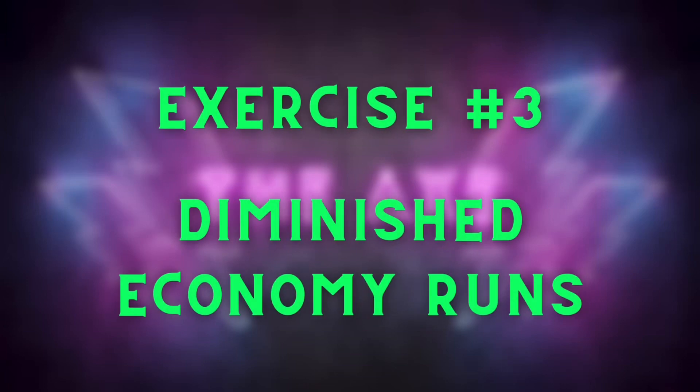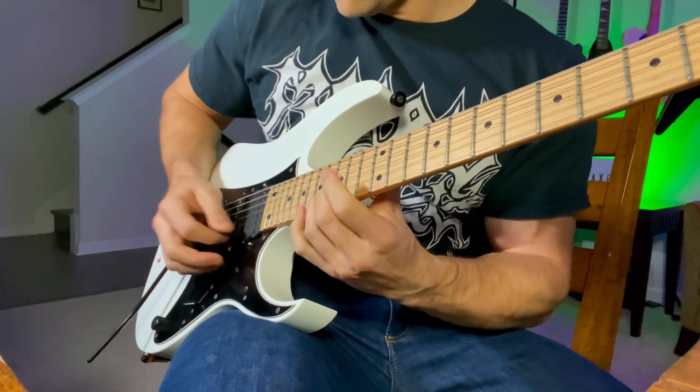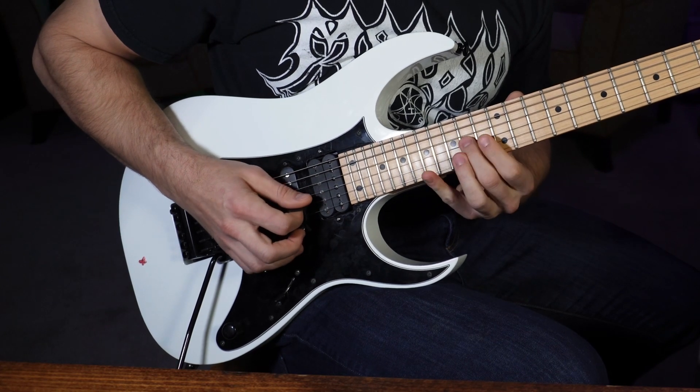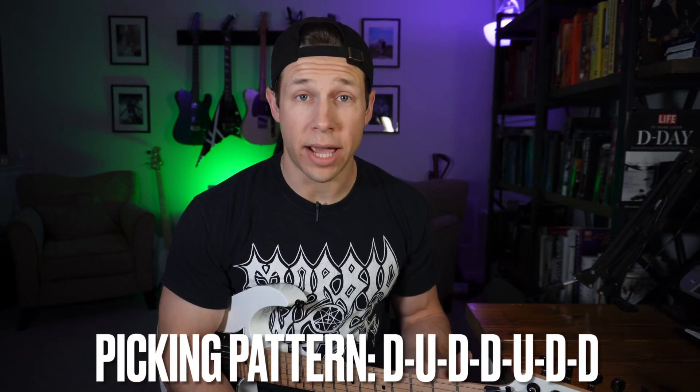Exercise number three: diminished economy runs. This example uses the same up-down pattern as the other exercises but it changes the position of the notes. This technique is a slight step up in complexity because the pattern in which you use your fingers on ascending the strings will likely change. During the ascending run when I go from the G to the B string I actually come up a whole two frets, which means when I come back to the G string to play the note above I have to use my middle finger instead of my ring finger or pinky. The sound and harmony of the scale may sound familiar because it's used in a lot of death and tech metal — the classic death metal song Spheres of Madness by Decapitated uses this phrasing in the main riff.